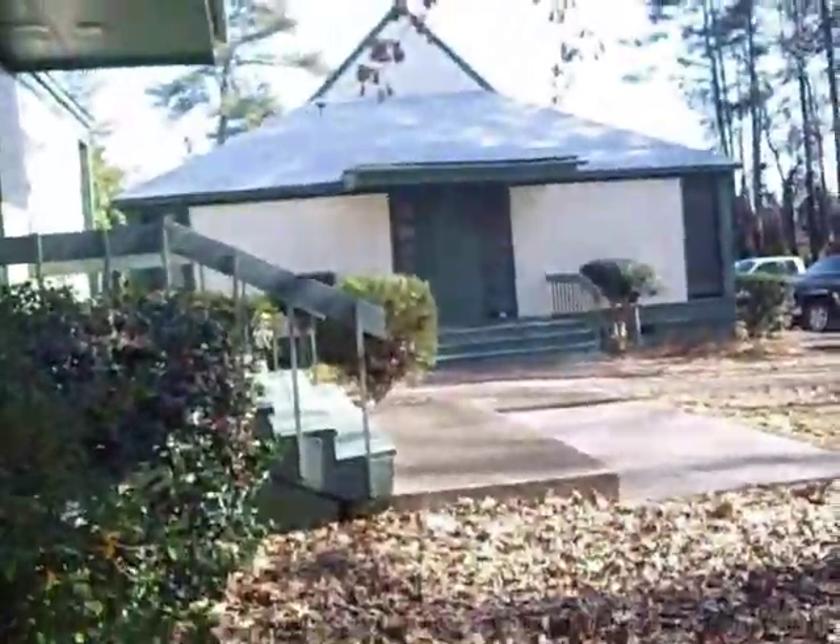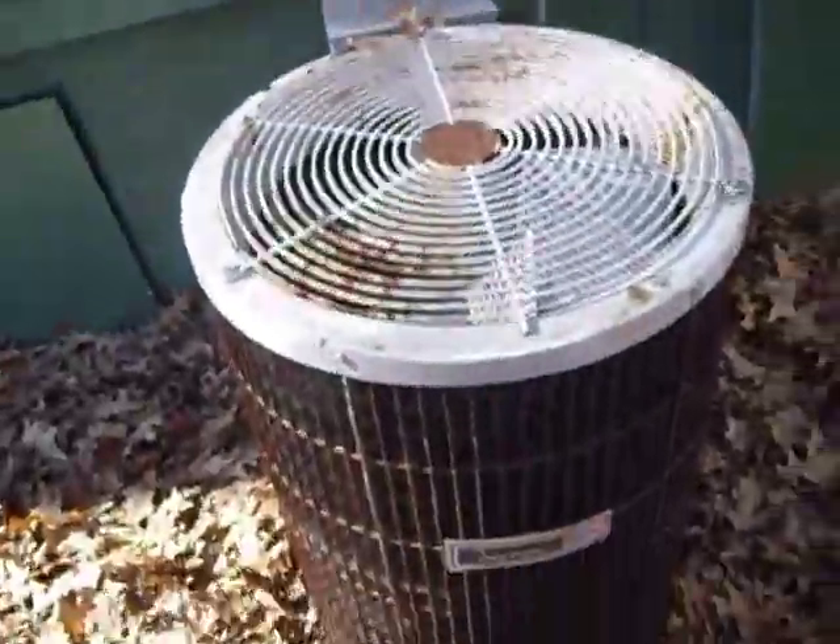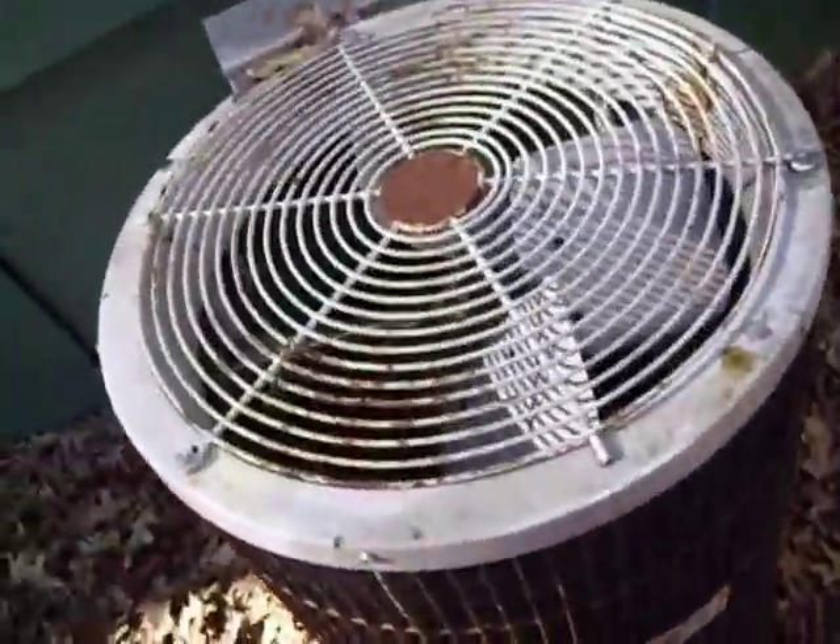I believe this part was built in 86, but that part — sometime in 95 or thereabouts. Here's the other one — it is mostly a Carrier heat pump. I will have access to the thermostats; I promise I'll get a video of that. Fan motor looks like the thing is seized to the shaft.